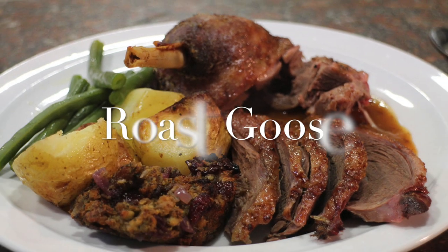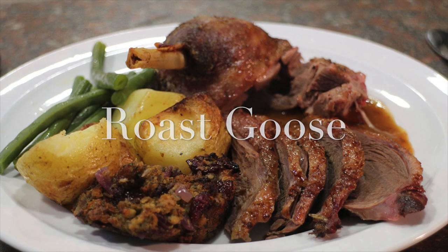Greetings Gastronauts, this is Keef Cooks. I'm Keef and Christmas is coming and the goose is getting fat — not this one. I'm going to show you how to roast a goose.